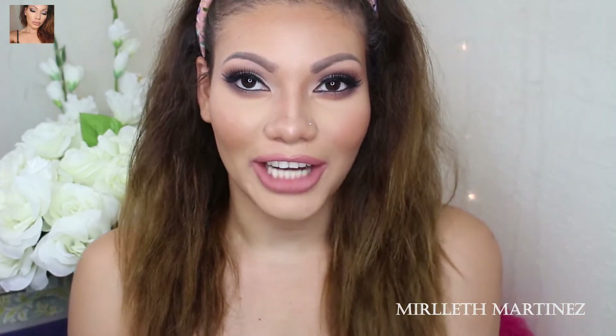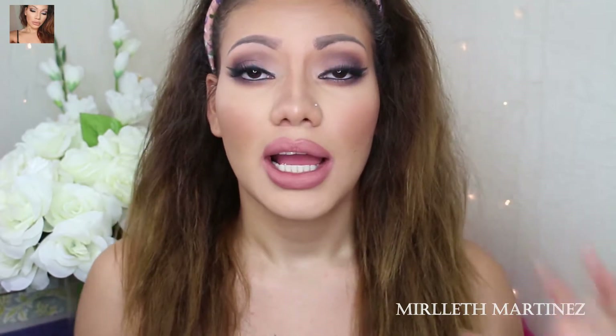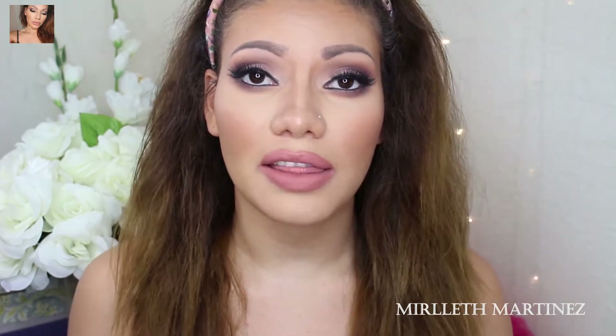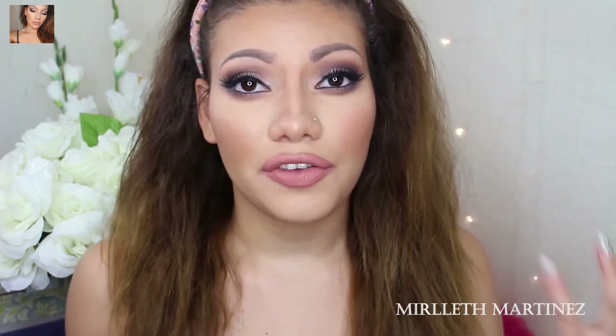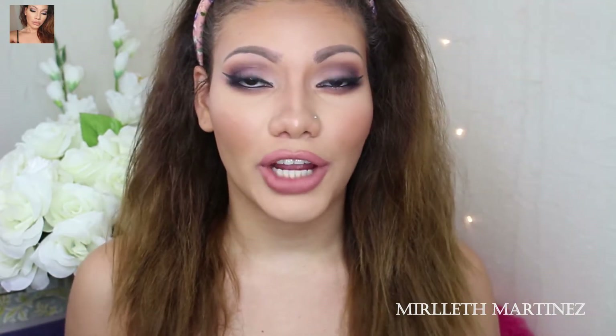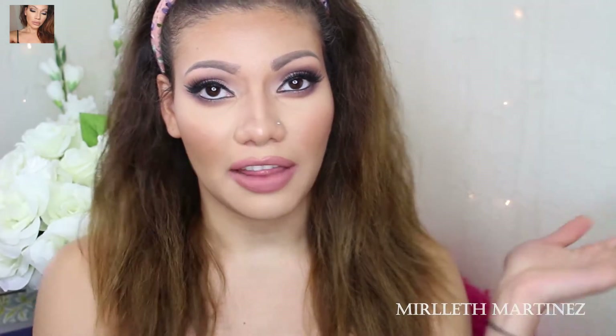Hi guys, welcome back to my channel. I'm back with my contouring and highlighting routine — I hope you guys enjoy this tutorial. Like I said, it's my own and that's the way I do it; I find it works best for me. So if you're interested in knowing how I contour and highlight, you can keep on watching. As always, don't forget to follow me on Instagram — I will leave the link down below, and that is just merlathm.